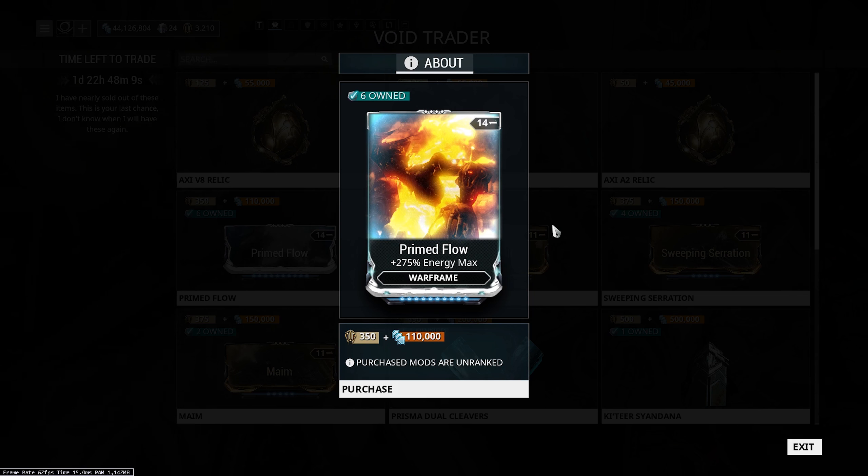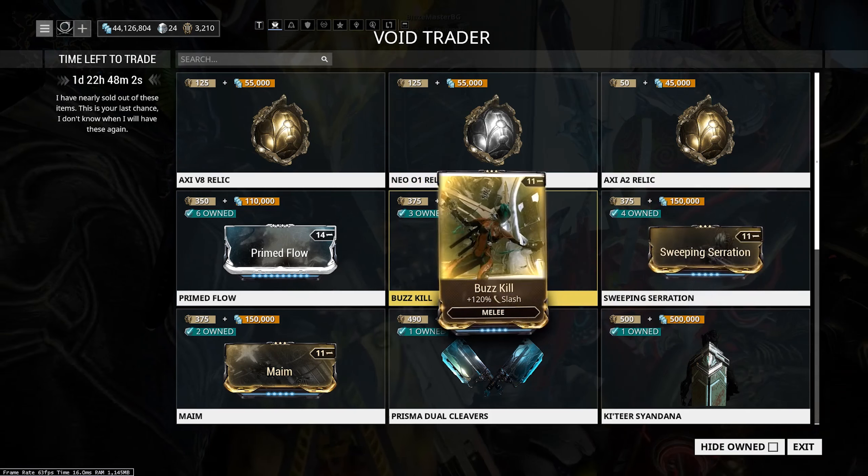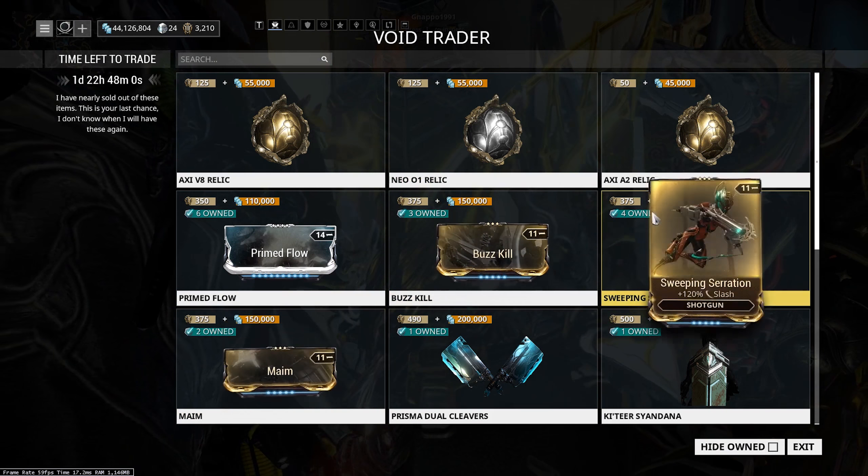Moving on to mods — Primed Flow is an absolute must-have. Pick it up, max it out. It's going to go on so many of your frames — it is definitely worth picking this one up.